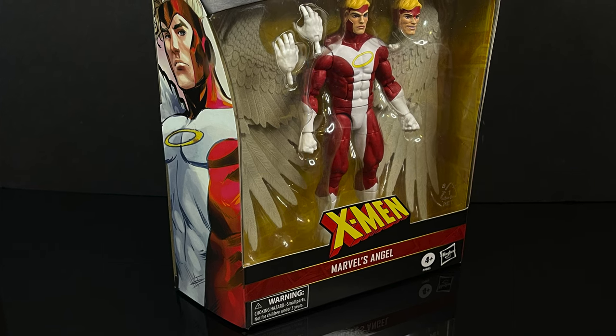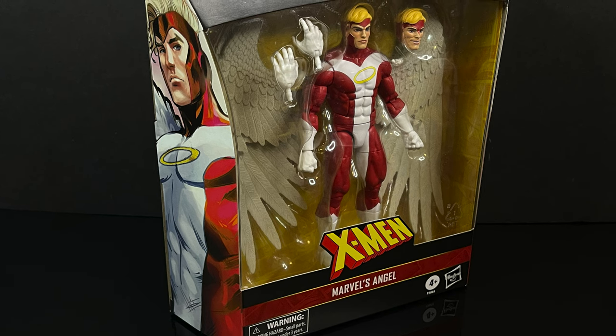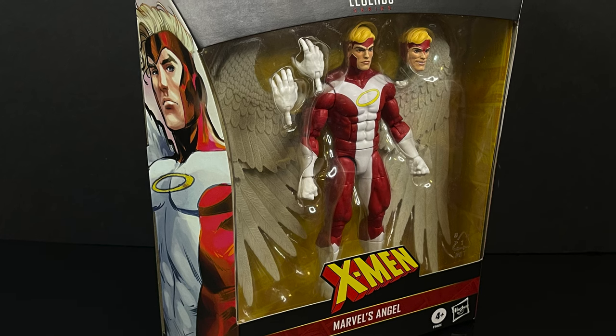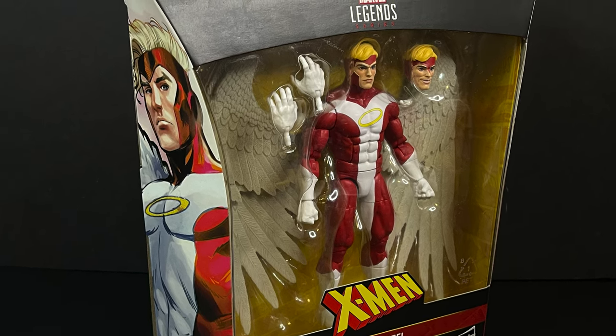This is going to be an absolute blast. Sit back, grab yourself a nice hot cup of coffee. This is a look at the brand new Hasbro Marvel Legends from their X-Men collection, Warren Worthington III, also known as Angel.